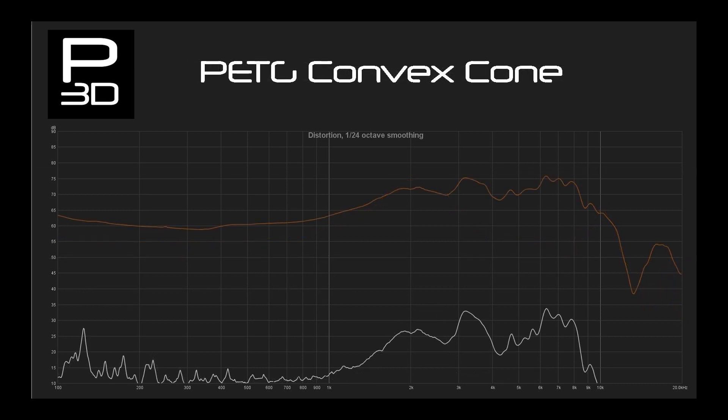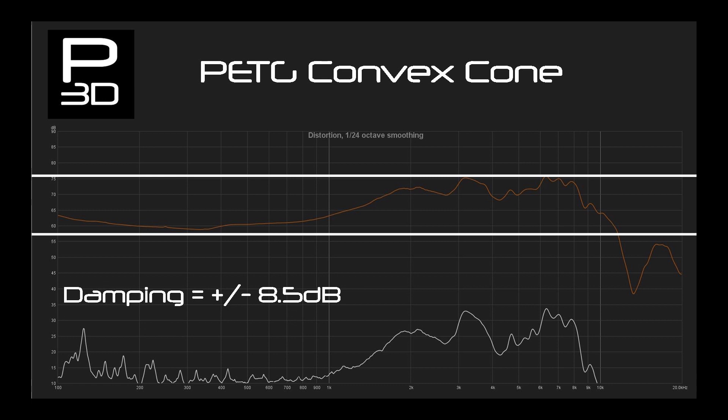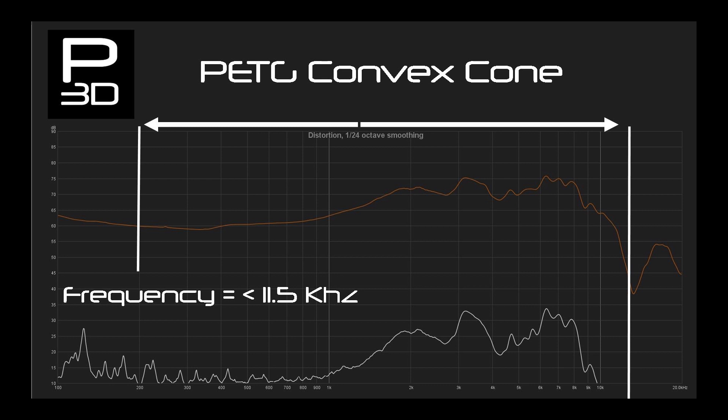The final PETG cone — convex — pushes the break up frequency to 6.3kHz with a variance of give or take 8.5dB. This is also the flattest we have seen, which is showing PETG to really be all over the place compared to PLA. What we are seeing is a material which, when it gives way, it really goes, so working with it to achieve a good result is more taxing. However, the earlier roll off in the high frequency response shows that if kept within its limits, it absorbs some sound energy and results in a flatter response.